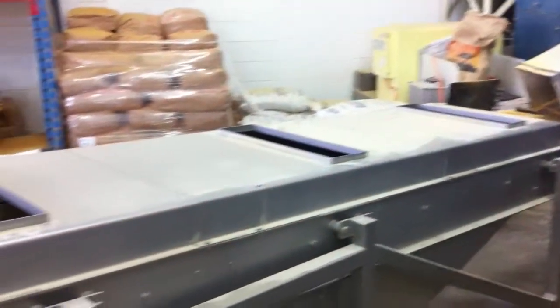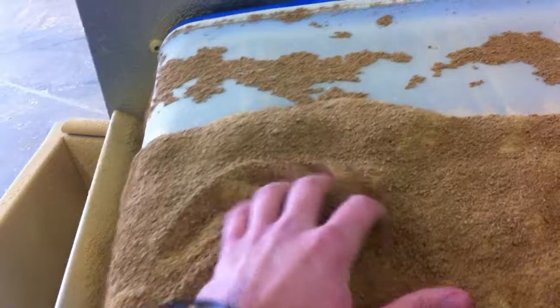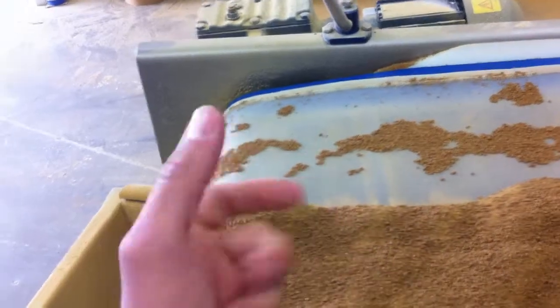Pulling conveyor. And you can see that it's basically, when we get to here, a mix of all sizes. You've got your dust and your up to 1.4mm and that.